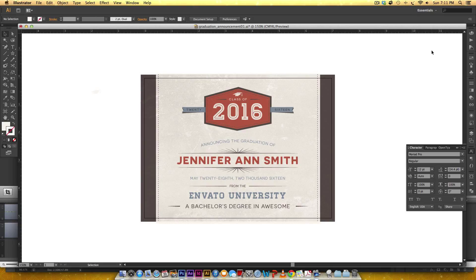Hi and welcome to another every Tuesday tutorial. In this tutorial we'll be creating this retro style vector badge using only Illustrator. It uses all free fonts and we're gonna make all the shapes used in it from scratch.